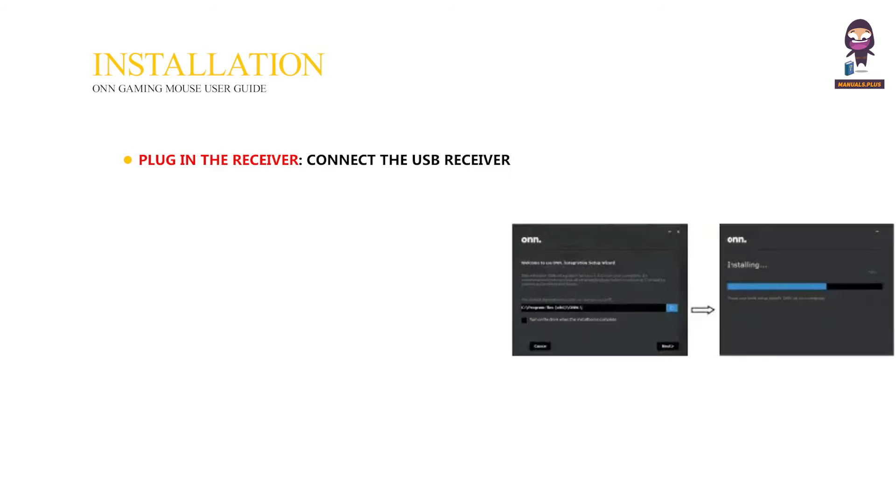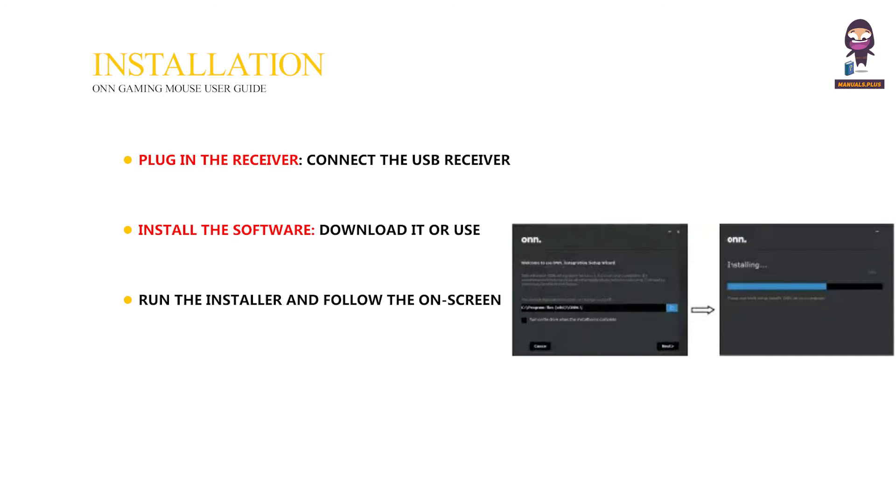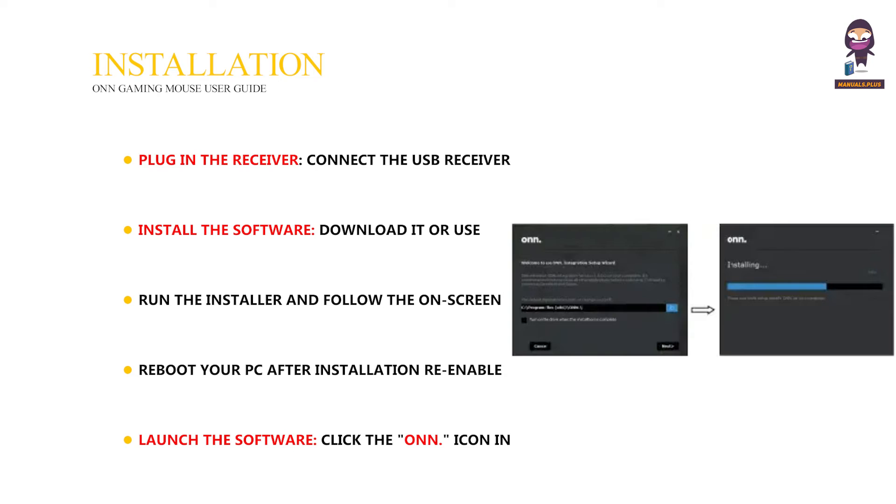Installation. Plug in the receiver — connect the USB receiver to your PC. Install the software: download it or use the included CD. Run the installer and follow the on-screen instructions. Reboot your PC after installation. Re-enable antivirus software. Launch the software by clicking the icon in the taskbar to open it.